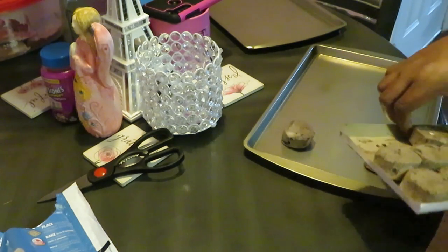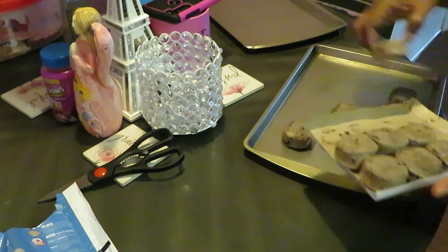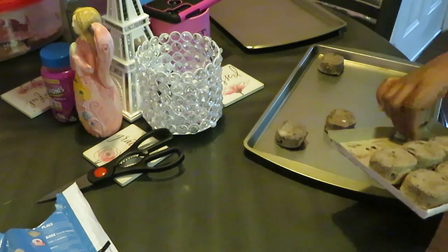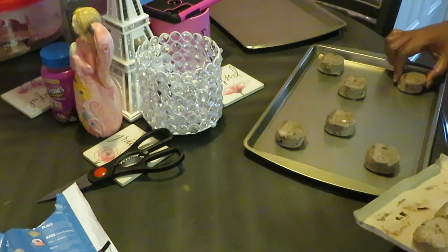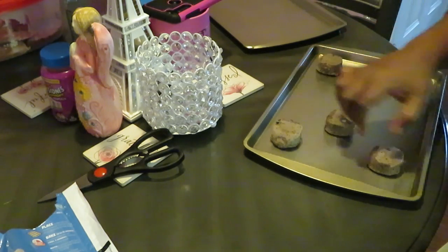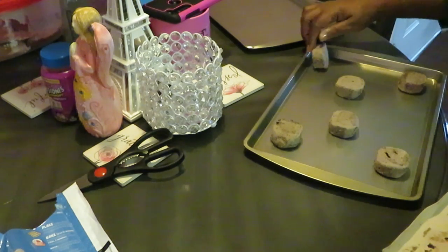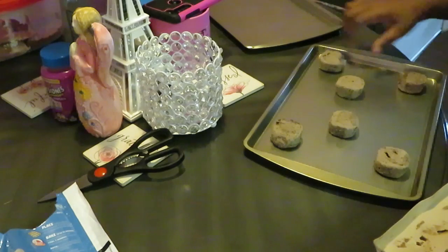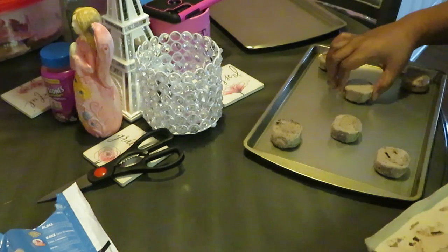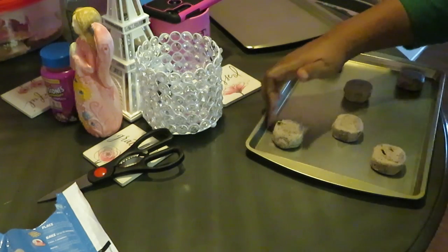This is my first time making these. Like I said, these are the bigger cookies so I'll do six on each tray. Making sure I got them on the right side — yep, okay, they're on the right side. You can tell because the right side is a little bigger, the top is a little rounder.